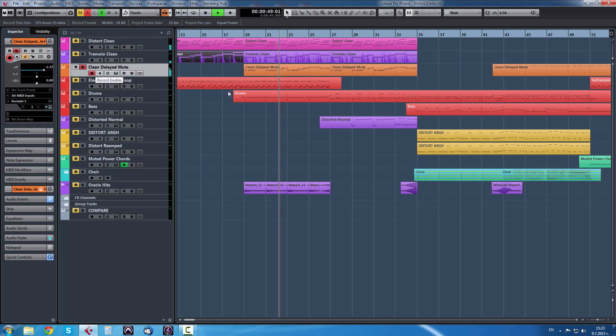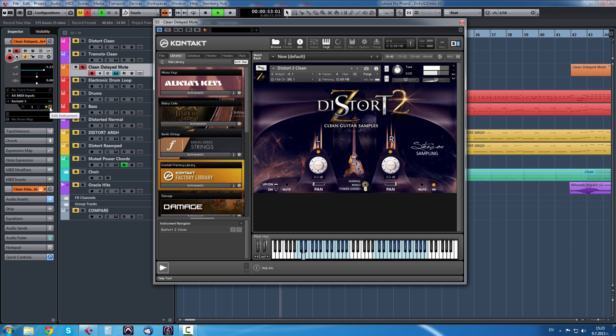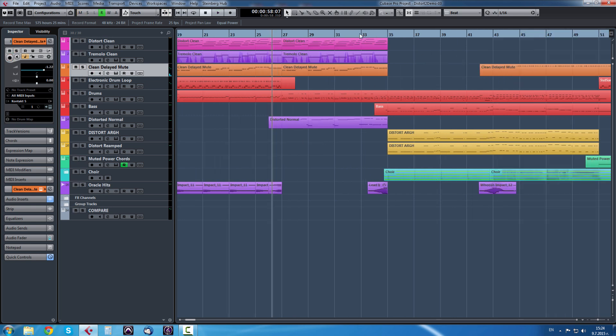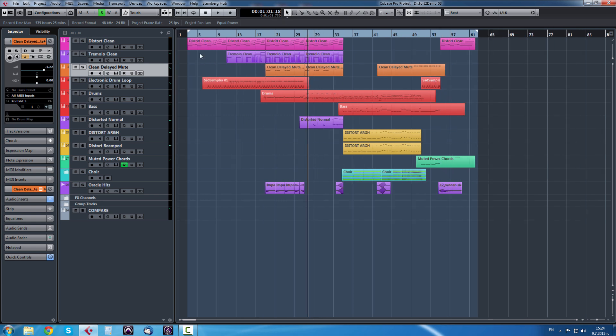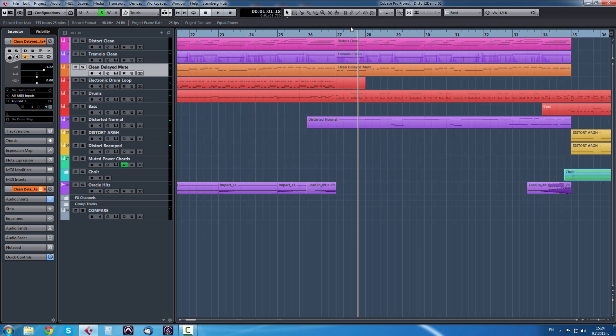Now we have a bit of delayed mutes for a bass line. This is a demo track that I've written - it starts with the clean guitar and then goes to the distorted version at the end. So here we have the normal distorted version.